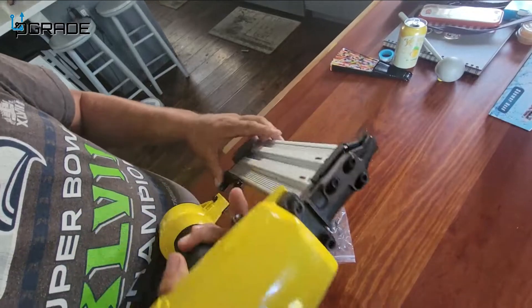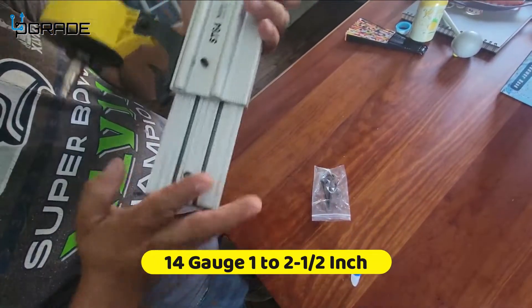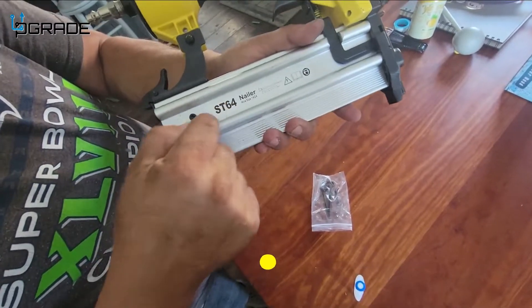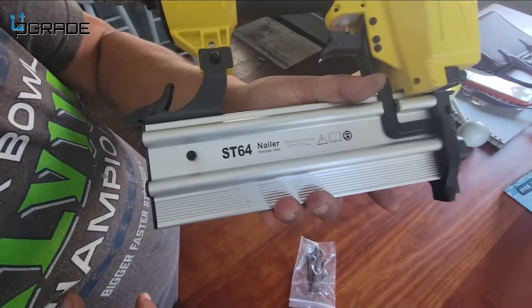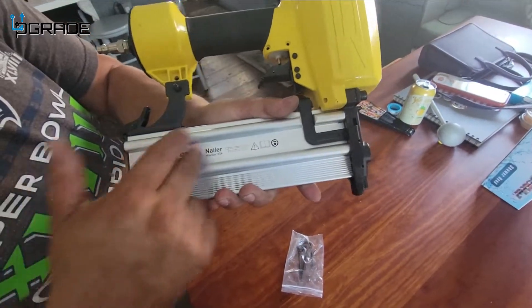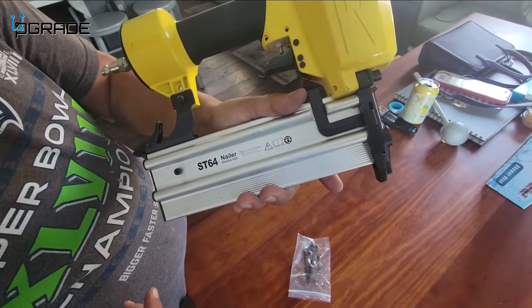This is a 14 gauge nailer, so you can get the proper size of nails for it. You can get the nails at Lowe's or Home Depot.